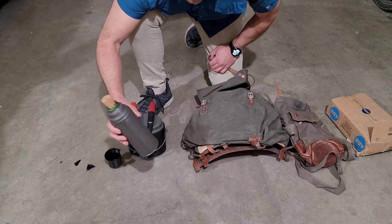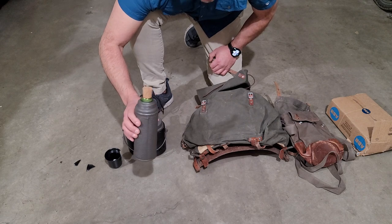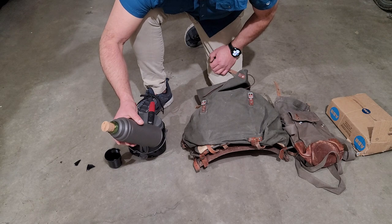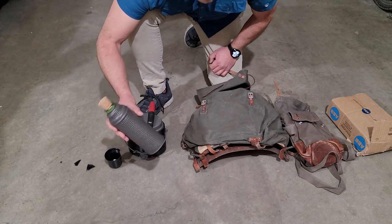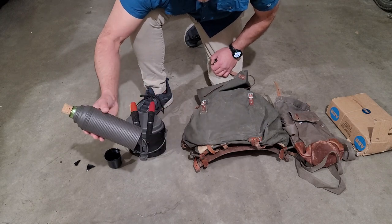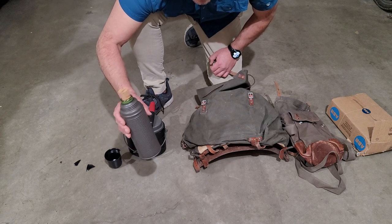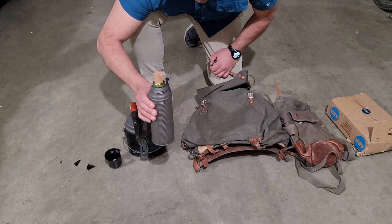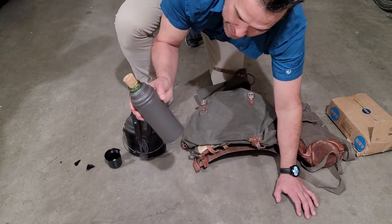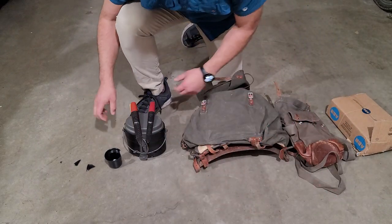Some of the newer ones have a rubber stopper, but I kind of like the cork better — I think it'll last longer. I didn't know if I really needed this; I just thought it was kind of interesting. This thing only holds half a liter, 500 milliliters, so it's a small reservoir. I guess at camp I would put some coffee in here to keep it warm, or something cold, and put it in my day pack.